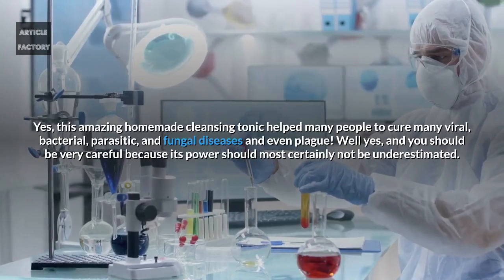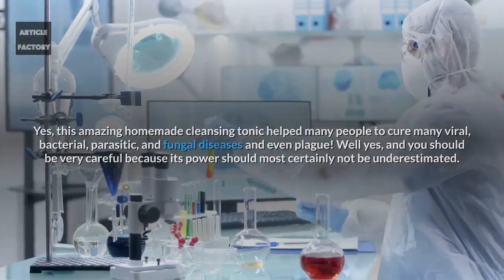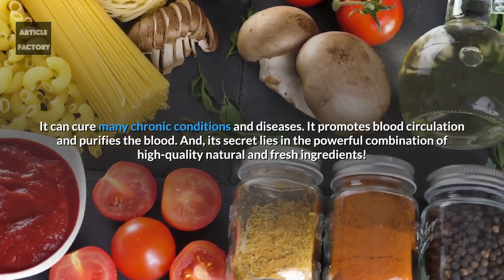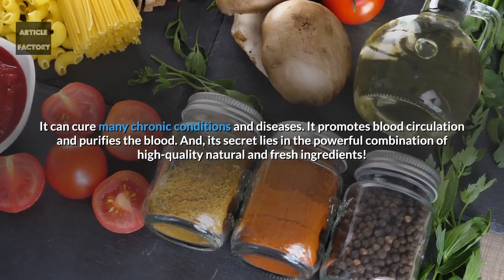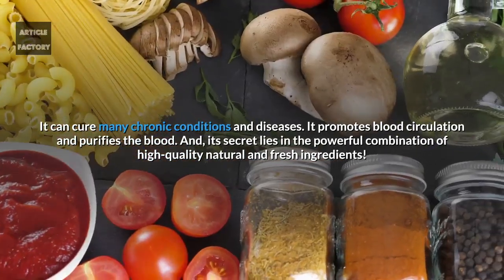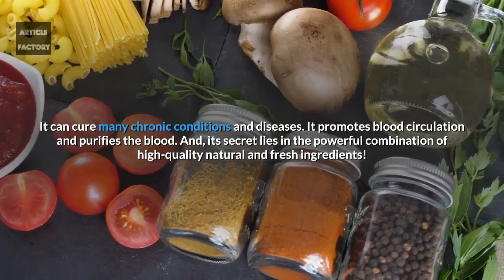You should be very careful because its power should most certainly not be underestimated. It can cure many chronic conditions and diseases. It promotes blood circulation and purifies the blood, and its secret lies in the powerful combination of high quality, natural and fresh ingredients.